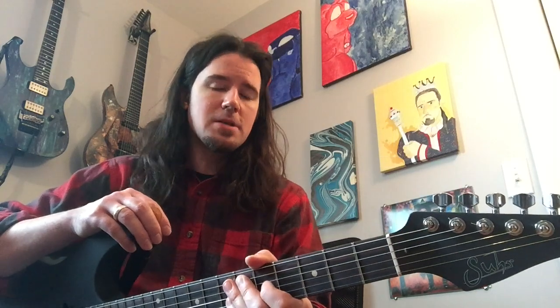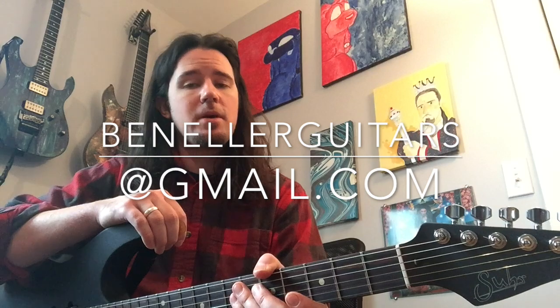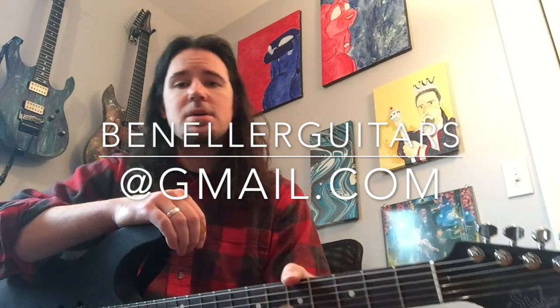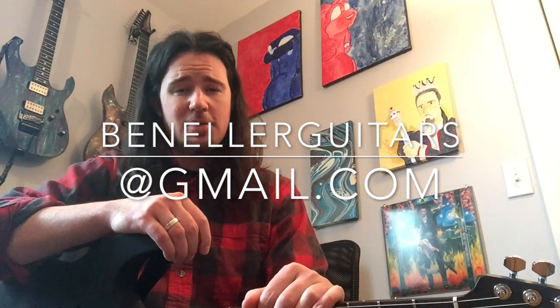Also, if you'd like to book some one-on-one Skype lessons with me, you can drop me a message — BenEllerGuitars at gmail.com is my email address. I'll read your message and get back to you as soon as I can. We'll talk about rates and times and all that good stuff to get you set up and get learned. Thanks again, you guys. Stay tuned for some cool stuff coming up next week. Cheers.